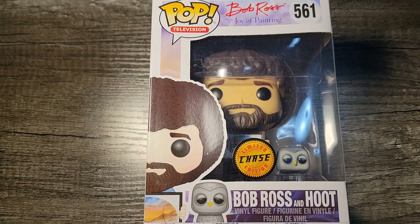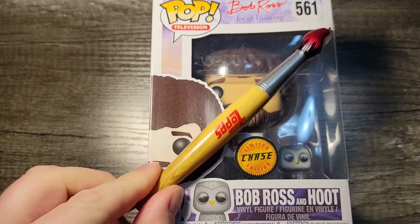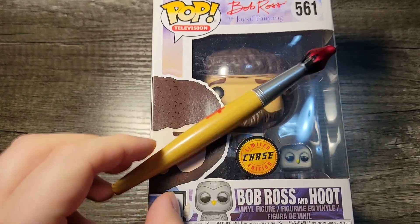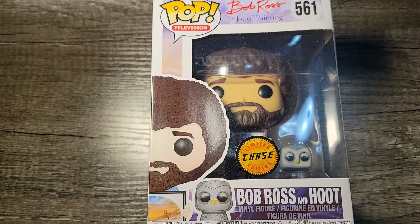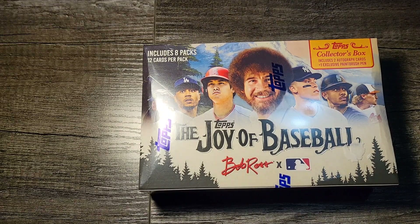Hey, welcome to Wild Bill's Breaks special Bob Ross Joy Baseball Edition. As you can see, Bob Ross is here with Hoot the Owl to help us on this joyous occasion. We've got the paintbrush pen from the previous box I opened, and here's the set right here — this is the collector's box, not to be confused with the Happy Little Box, which has significantly fewer cards.